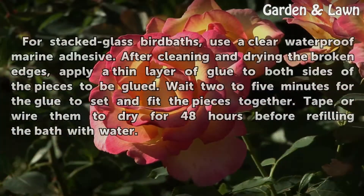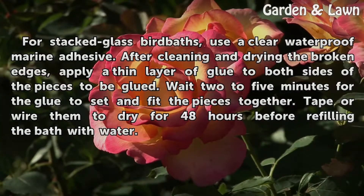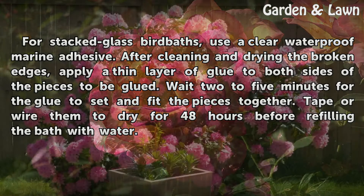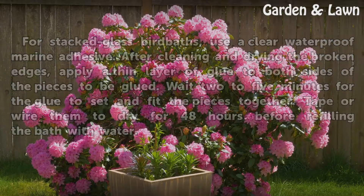Glass: For stacked glass birdbaths, use a clear waterproof marine adhesive. After cleaning and drying the broken edges, apply a thin layer of glue to both sides of the pieces to be glued. Wait 2-5 minutes for the glue to set and fit the pieces together. Tape or wire them to dry for 48 hours before refilling the bath with water.